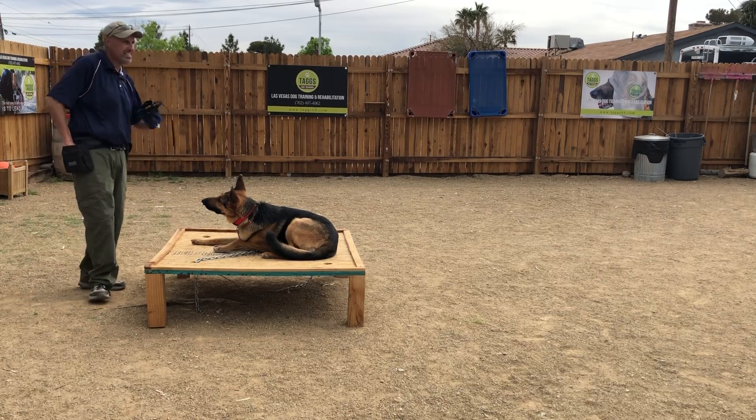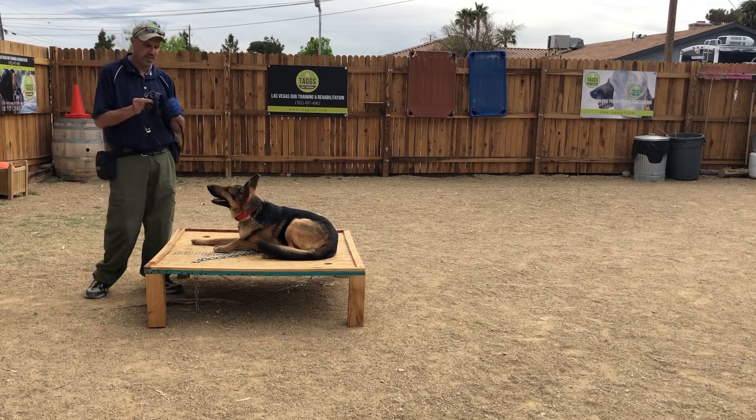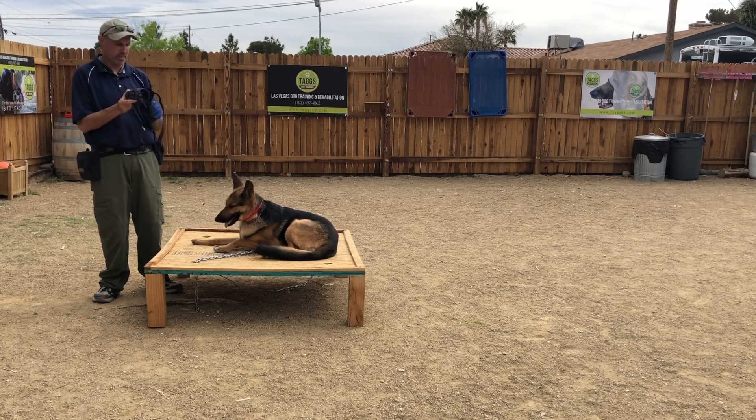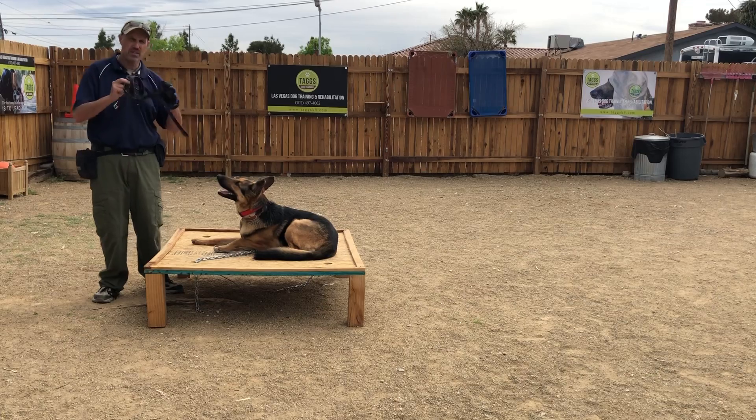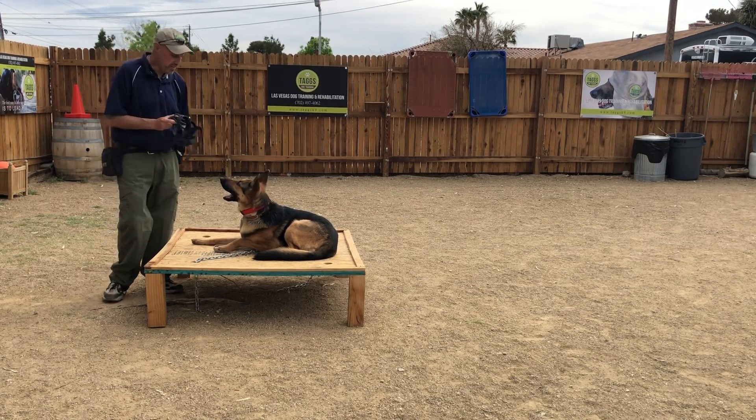Hey guys, Ken here with TaxK9. I wanted to talk to you — I'm doing a couple videos on muzzle training for some of my clients. This video isn't about muzzle training; this is really more directed towards the trainers here.